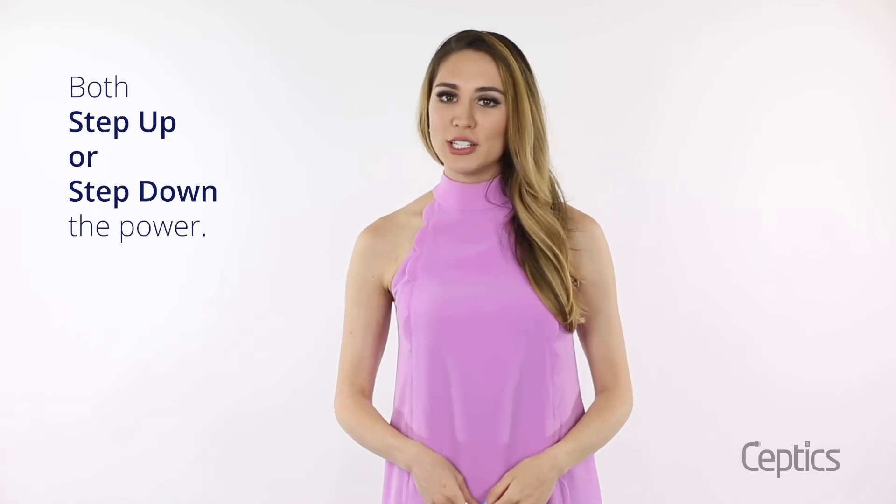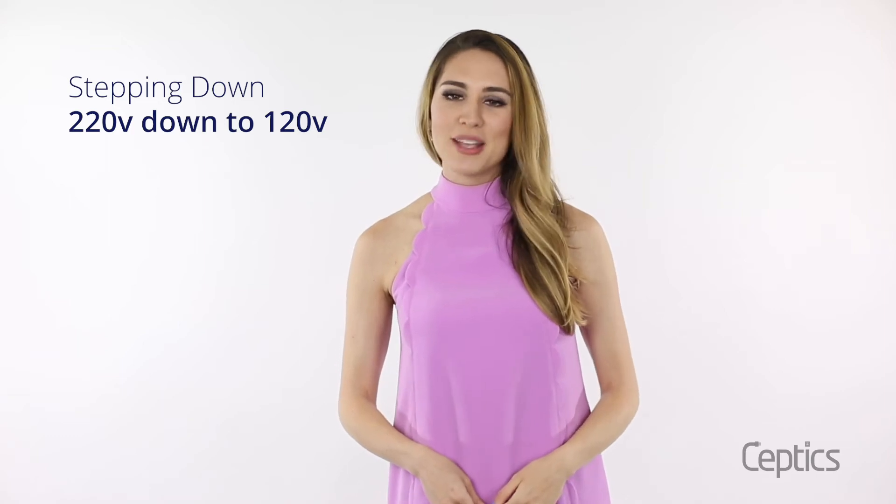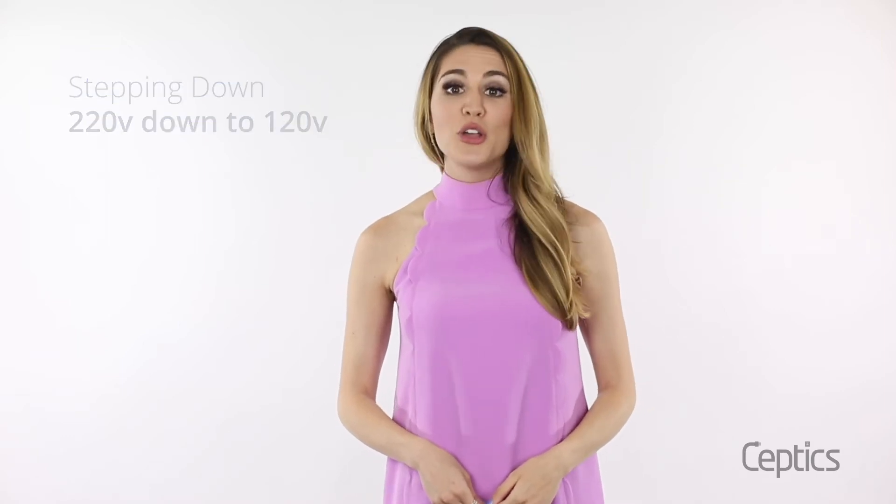Both converters and transformers step up or step down the power from an outlet to feed your device. Stepping down means it takes higher voltage — 220 volts from the wall outlet — and makes it lower, 120 volts, so that it is safe for your device. Stepping up is the reverse, where a smaller voltage gets converted to a larger one.